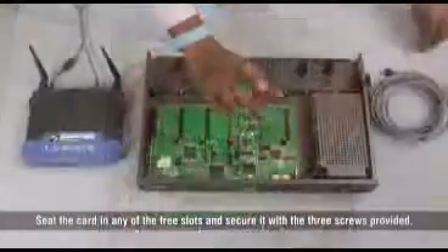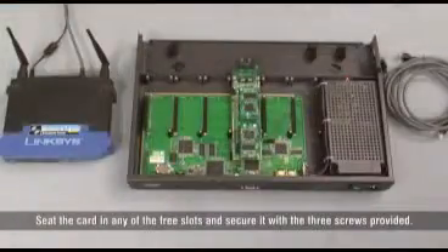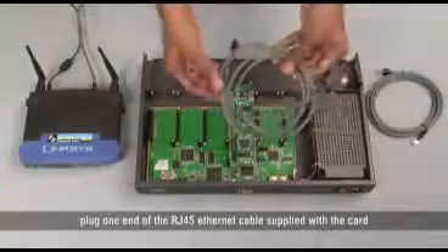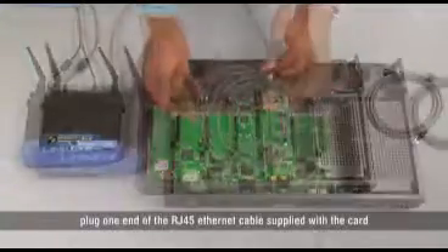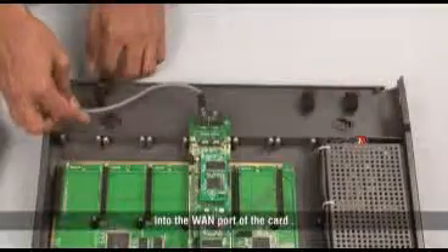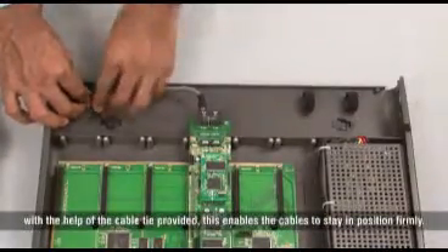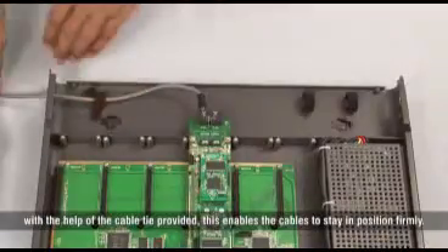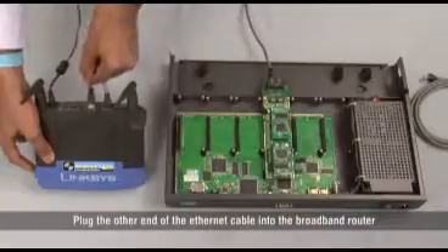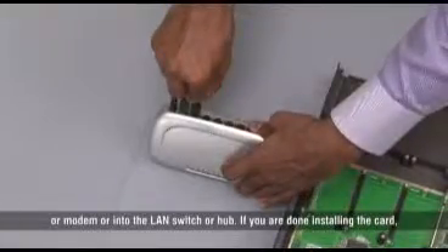Seat the card in any of the free slots and secure it with the 3 screws provided. If your card is to be connected to a public IP network, plug one end of the RJ45 Ethernet cable supplied with the card into the WAN port of the card. Lead the cable out of the enclosure through any of the two cable outlets with the help of the cable tie provided. This enables the cables to stay in position firmly. Plug the other end of the Ethernet cable into the broadband router or modem or into the LAN switch hub.